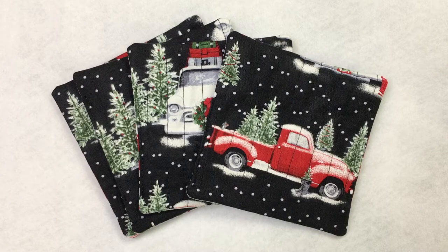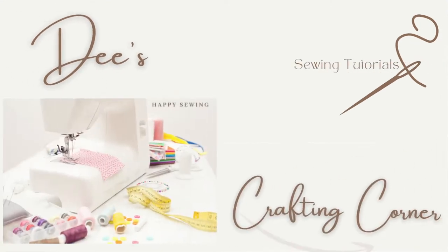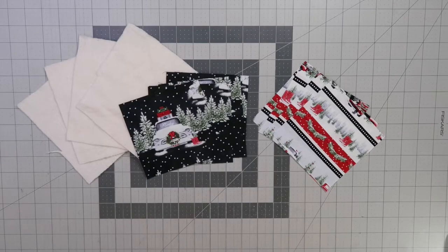Hi everybody and welcome to my channel. Today we're making fabric coasters. The coasters make a great holiday gift. You can place one in a coffee cup with like a K-cup or even a bag of hot chocolate.